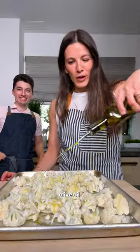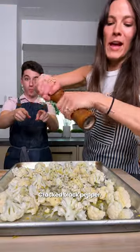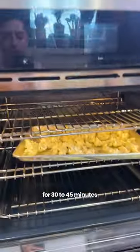Hefty drizzle of olive oil, lemon zest and juice, za'atar, salt, and cracked black pepper. Toss to combine — smells so good. Into the oven for 30 to 45 minutes at 450°F.